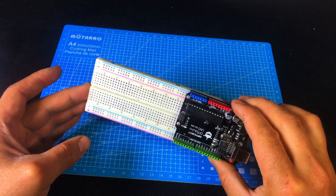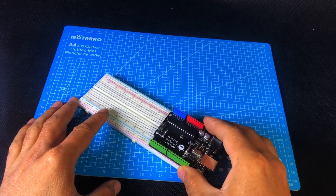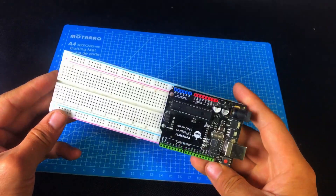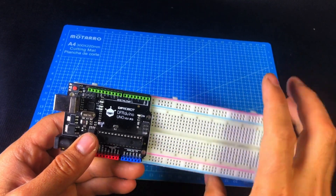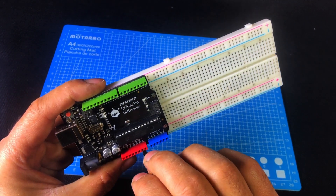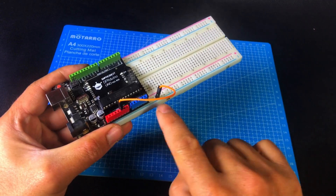So let's get started. First of all, we're going to build the transmitter part of our joystick-controlled RC car. Take your Arduino Uno and place it onto the breadboard just like this — use some double-sided tape to stick it securely in place. Now grab a male-to-male jumper wire and connect the GND pin of the Arduino to the ground rail of the breadboard.